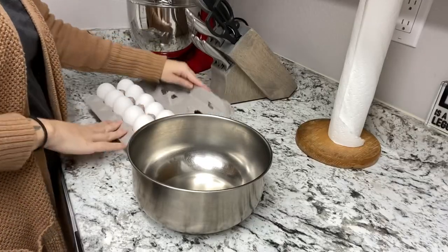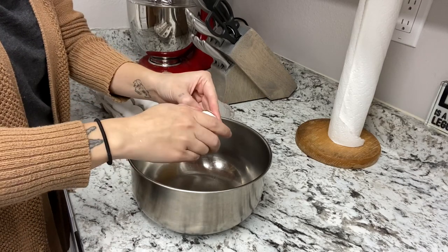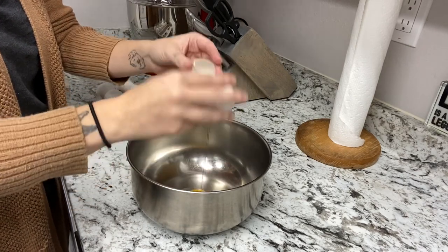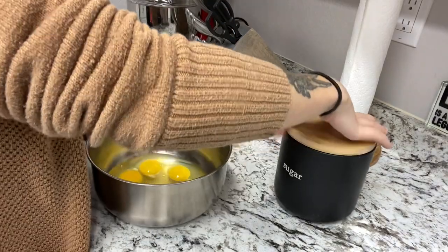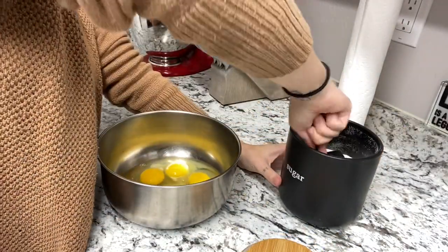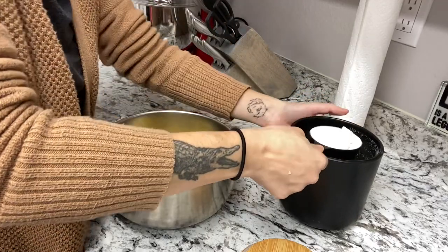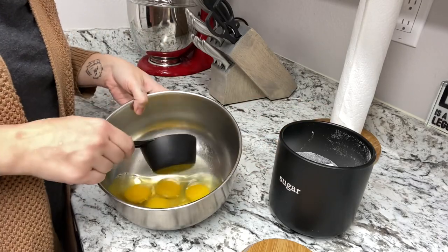The next thing we're going to be making is homemade eggnog, so I no longer have to buy it at the store — I'm so excited! The first thing I did was crack six eggs into a bowl, and then I put around one cup of granulated sugar in with the eggs, and then I whisked it until the egg mixture was creamy and had a very light consistency.